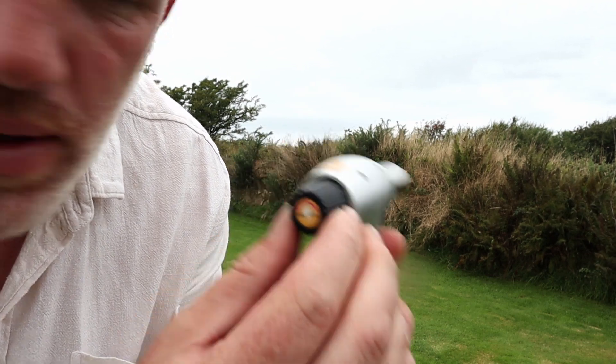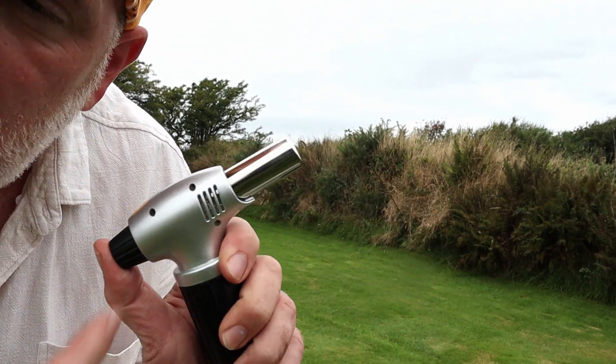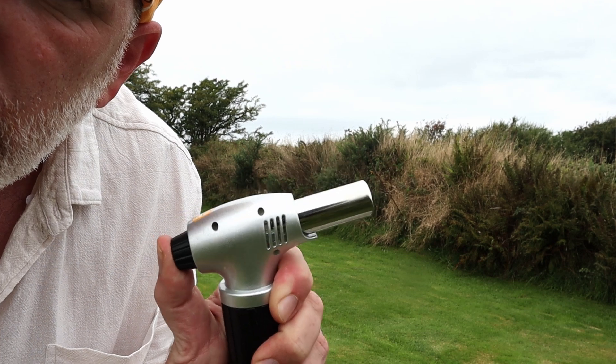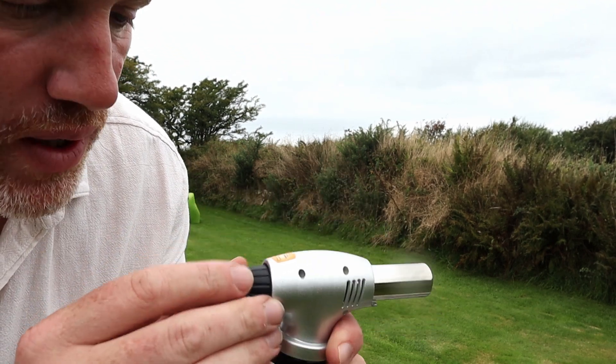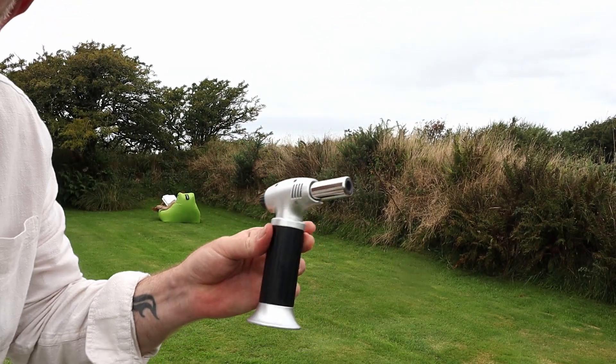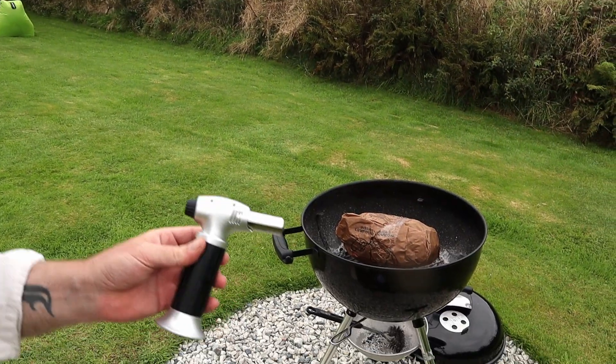You turn it to open, which is on, press the button — because I've put gas in it already — and there is fire coming out of that. If you want to lock it, you turn it and lock. So now that's locked. Let's light a barbecue and then let's light a fire pit.